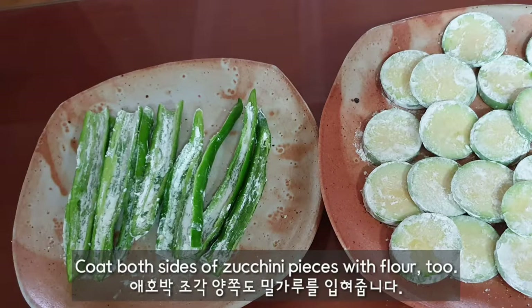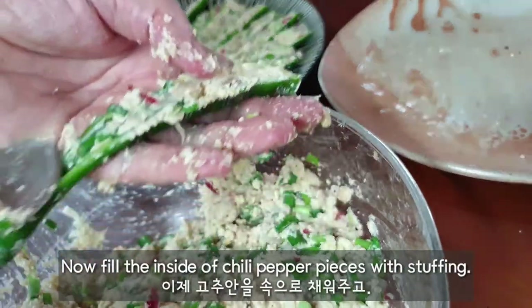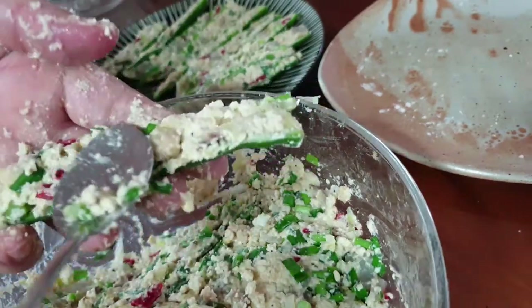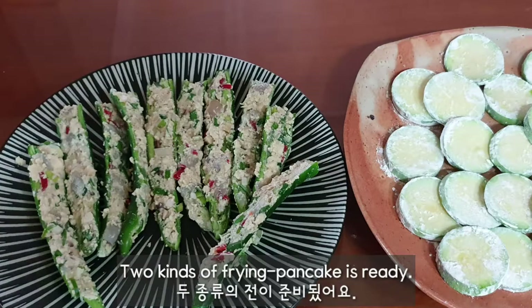Coat the inside of the green pepper slices with flour slightly. Coat both sides of the zucchini pieces with flour too. Now fill the inside of the chili pepper pieces with stuffing. Two kinds of frying pancake are ready.